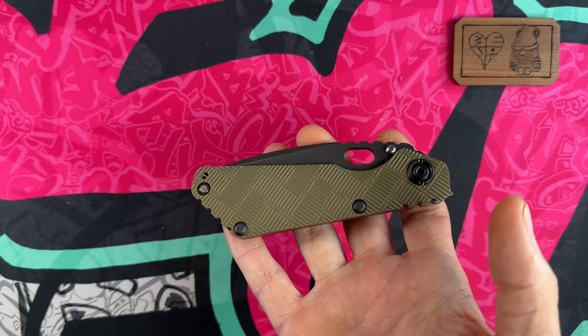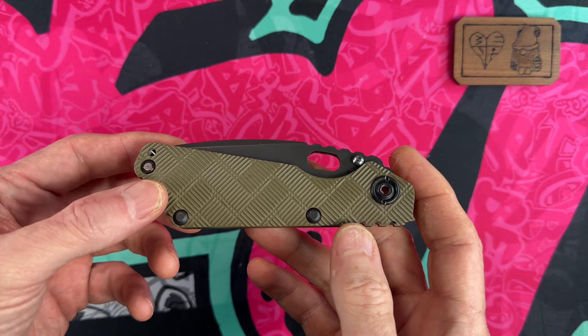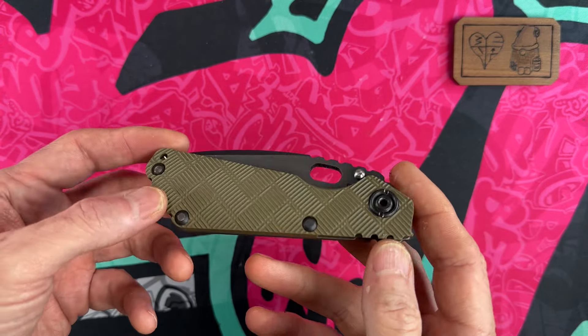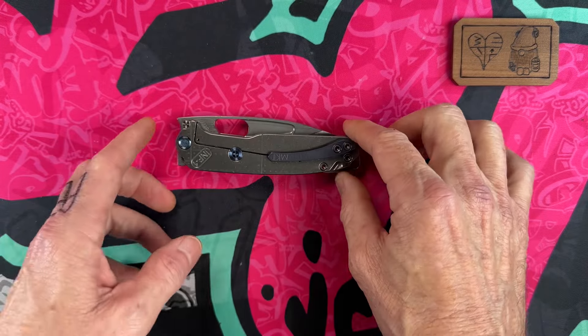These could kind of be interchangeable — there are no huge gaps between number 10 and number 1. This one is number 9 just for the sake of ordering them.